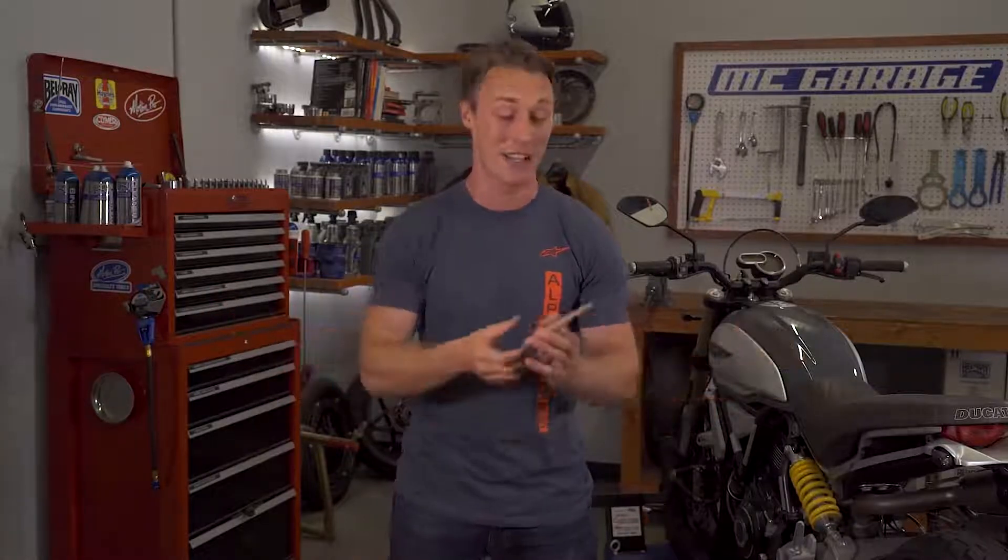Do they have ABS in MotoGP? They do not, because Dorna doesn't allow it. Also, guys like Marc Marquez just save front end slides in their elbow. I don't know how they do it — the guy's a magician.